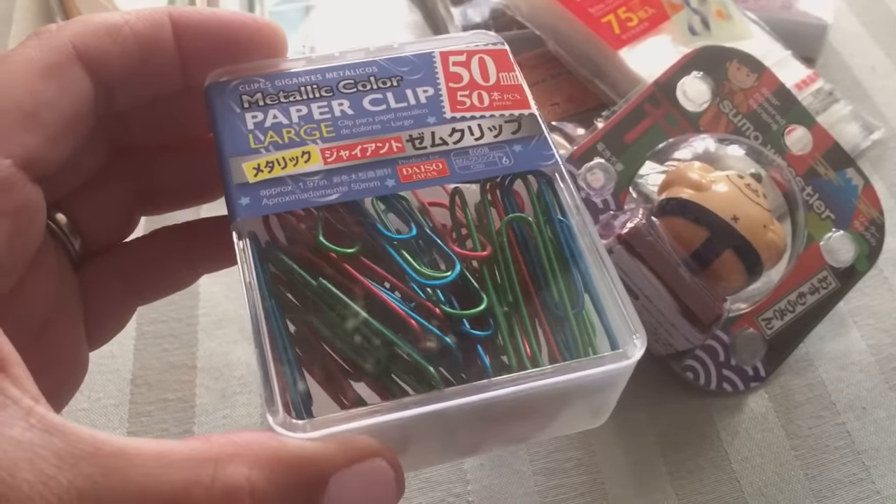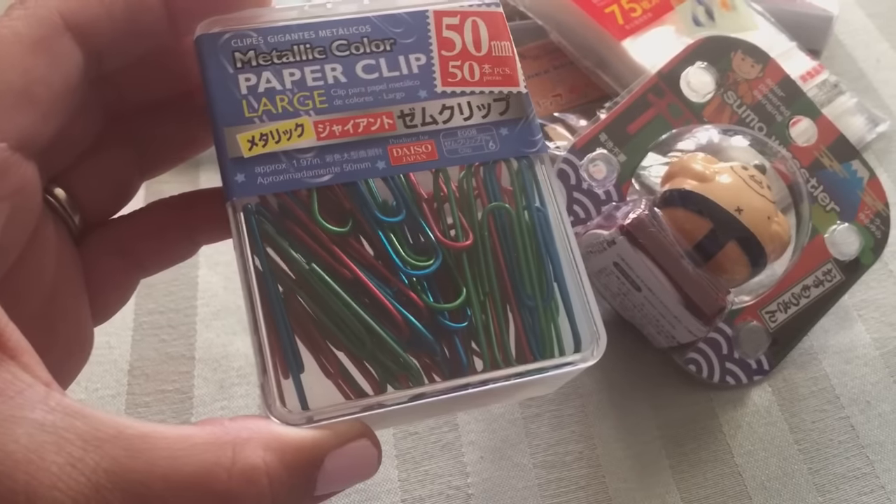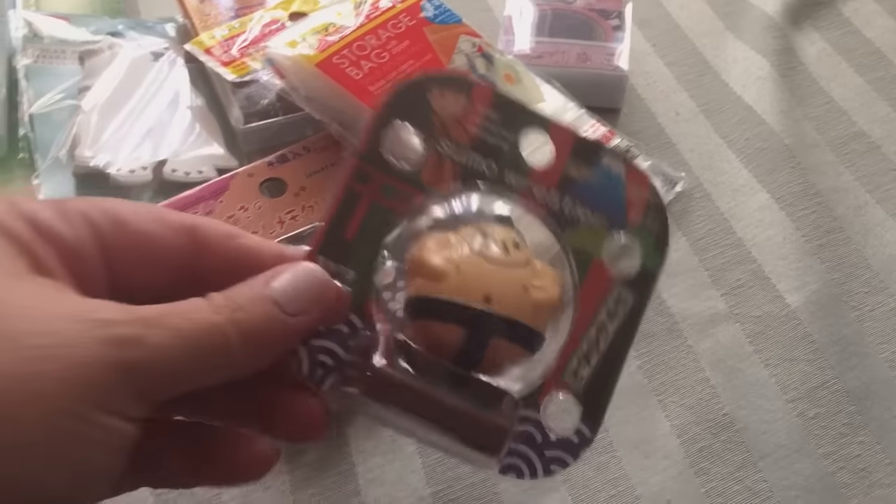Next thing I got were these paper clips — they are a metallic color, which is really cool. They've got some blue, reds, and greens in there.